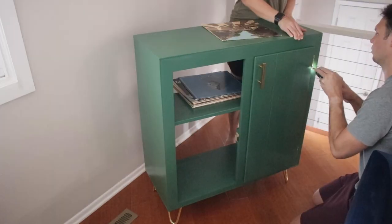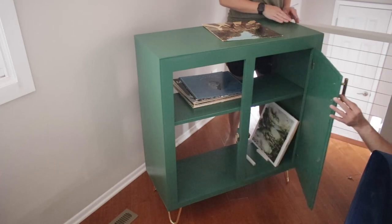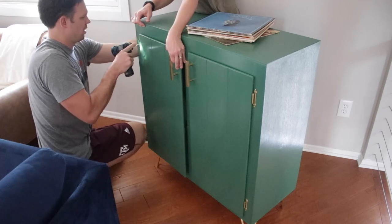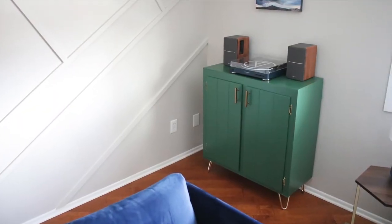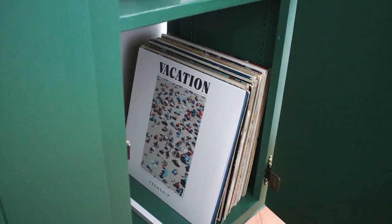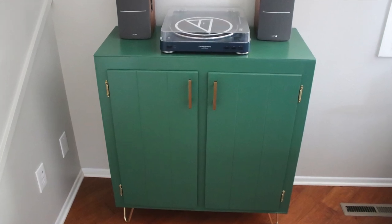Now I have to install the doors — such a fun part. Thankfully my wife was there to hold it in place, otherwise it would have been a little tricky. One down. And there it is — the DIY record console table made out of an old upper cabinet we pulled out of our garage. I still can't believe we almost threw this thing away.